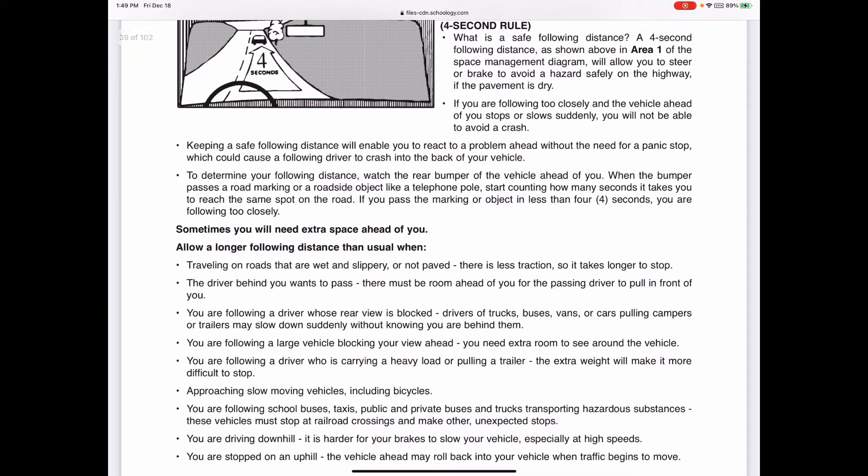When using the safety rule for zone one, try to scan 20 to 30 seconds ahead of you. Try to identify possible issues within 12 to 15 seconds, predict what might happen, decide what to do, and then execute a maneuver - which usually involves either slowing down or some type of turning maneuver. The more space you have, the more time you'll have to react.